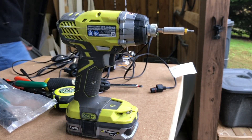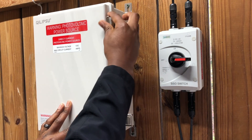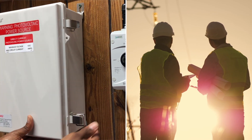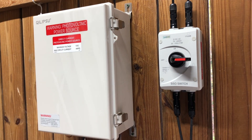Before getting started, I disconnected my solar power source from the battery system. Also please understand that the content in this video is not intended to substitute professional advice. Always seek the advice of a qualified electrician for any questions you may have regarding electrical or solar work.